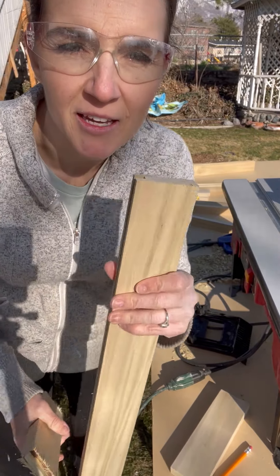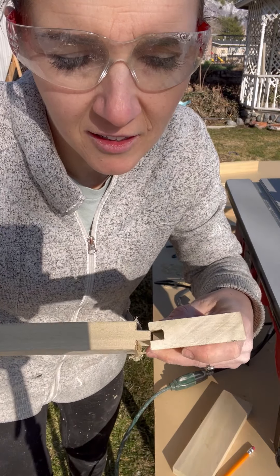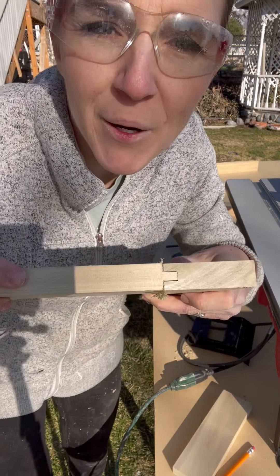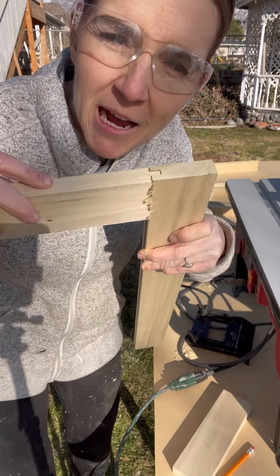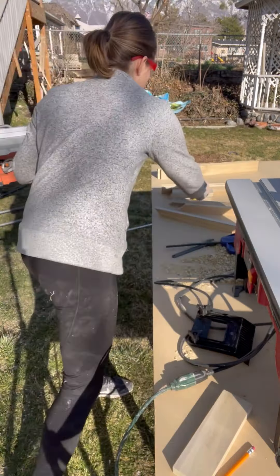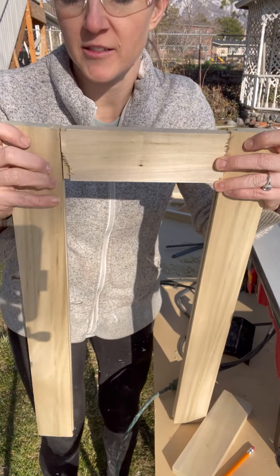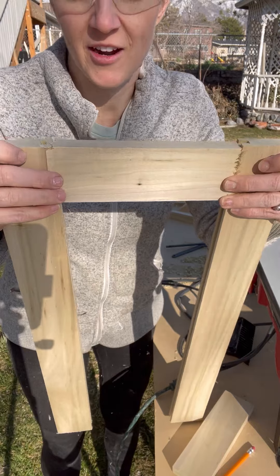Look, let me show you this. Booyah! That's what I'm talking about. So when I add the other side, we should have 12 inches across. Right there.